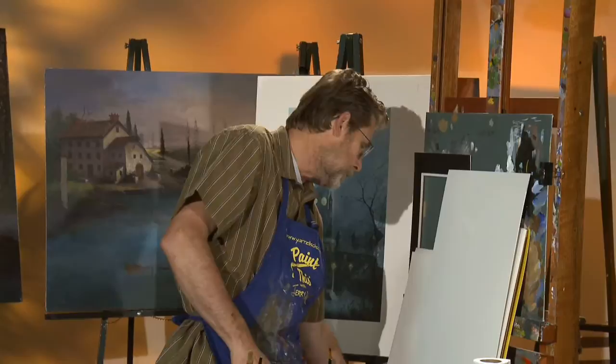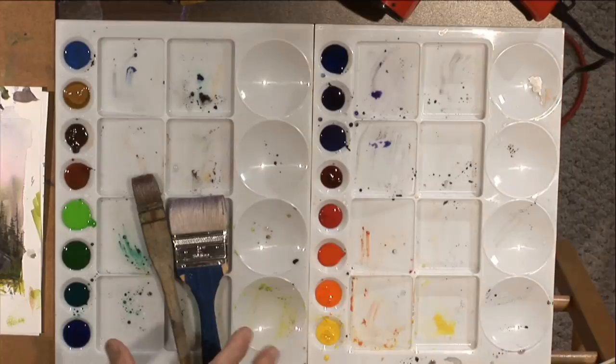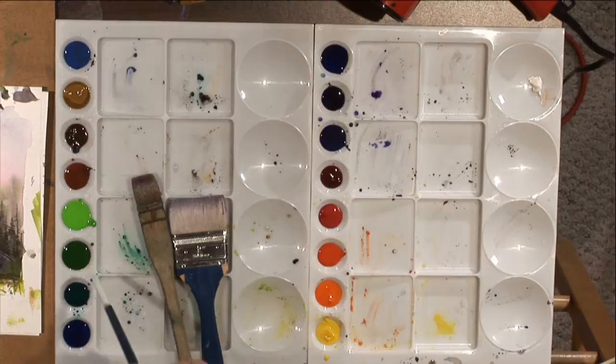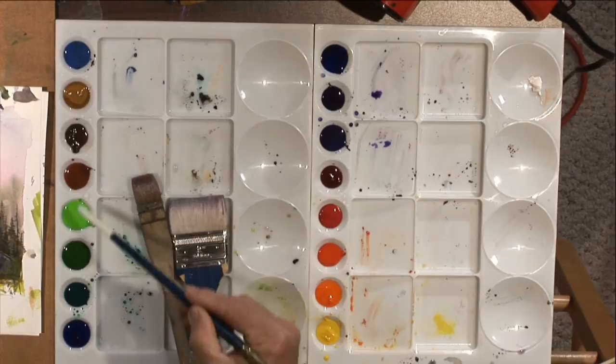So let's go down here to my layout table and let me point out a few things. Here is my palette layout. This palette is mine — the one I choose for me. There are multiple types of watercolor palettes out there on the market; you can buy all kinds. You just need to have something with plenty of wells. These are called wells — these are your mixing wells, and these are your paint wells.